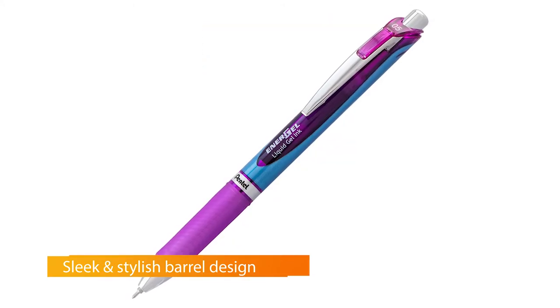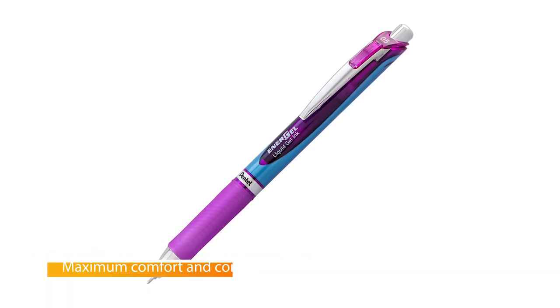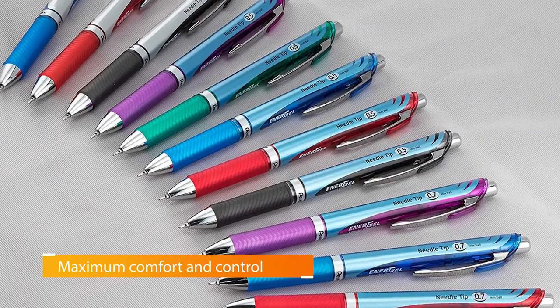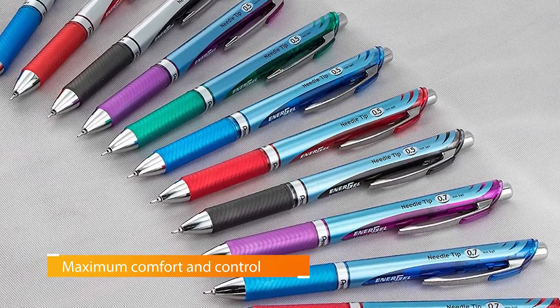Its needlepoint tip was as precise as that of the Pilot Precise V5 RT. Available ink colors include ones we haven't often seen with other pens, including gray. The EnerGel RTX has a slightly thicker barrel and grip section, so some people might find it more comfortable to hold.